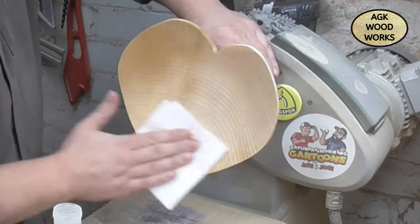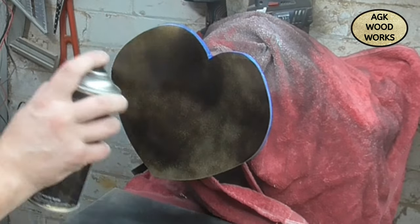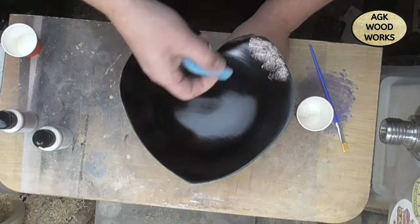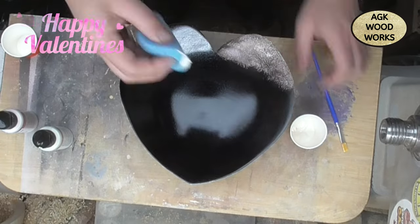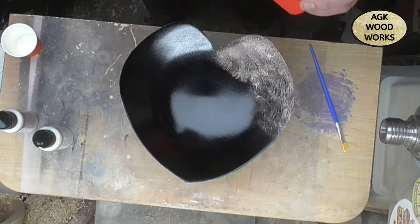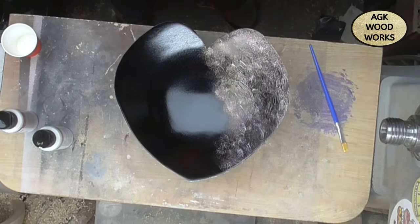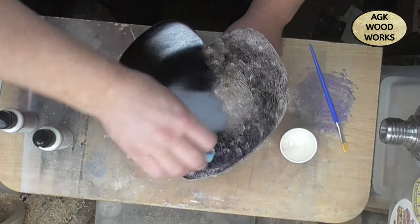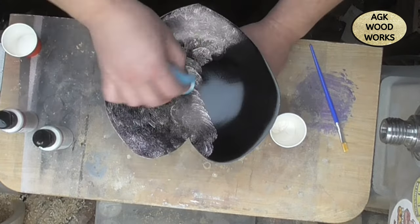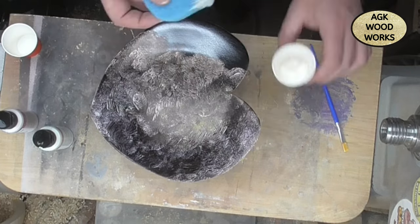What I've got here is the iridescent range from Jo Sonja's. I did hear somewhere that if you mixed the gold and the red together you could get a potential rose gold look, so I thought I'd try that on this bowl. And to be honest, I did like how it came out. Well, thank you for watching guys, hope you liked this one and I'll see you on the next one — bye!